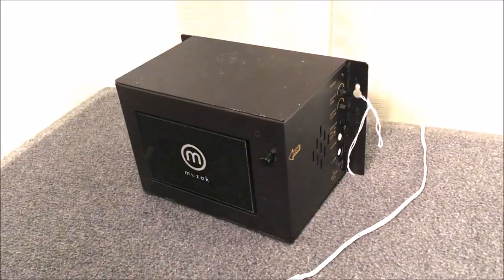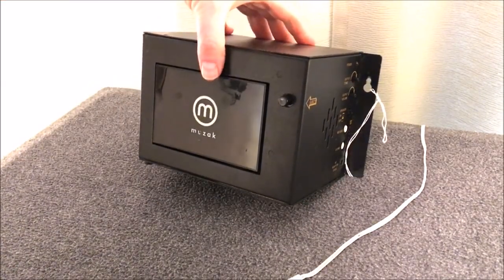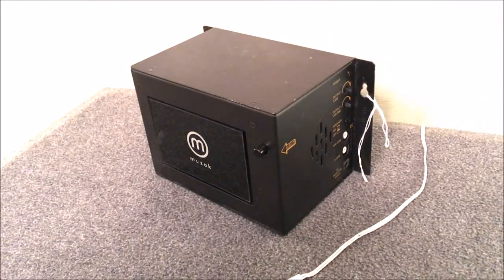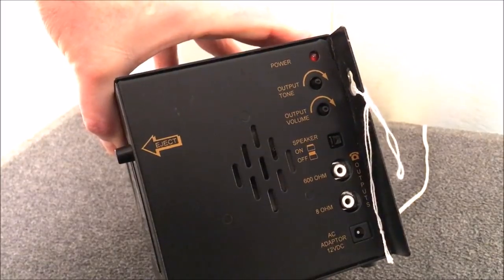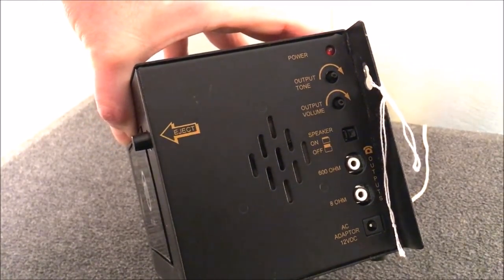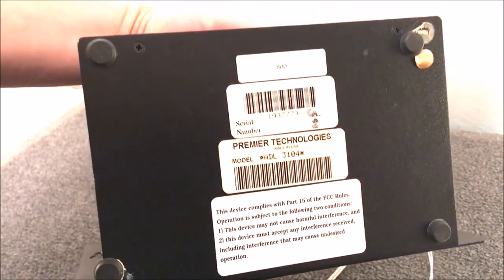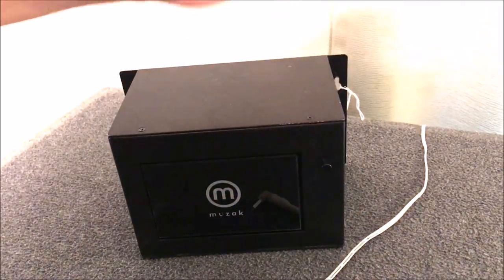Our next item driven by the excitement of cassettes is this Muzak music on hold system. It's literally a metal box you would hang on a wall — it has hangers on the sides. It would go in the IT room or phone room of a company. On the side we have a power indicator, output tone, output volume, a speaker switch, a 600-ohm output, an 8-ohm output, and a 12-volt AC adapter input. I couldn't find any information about when it was made, but there are stickers showing Premier Technologies and Made in the USA.